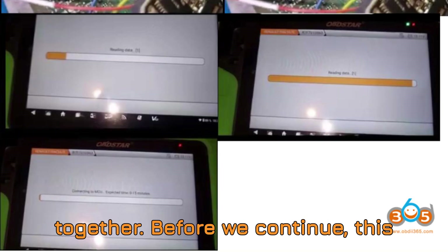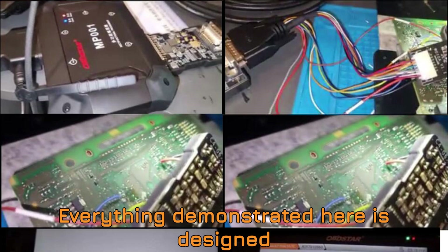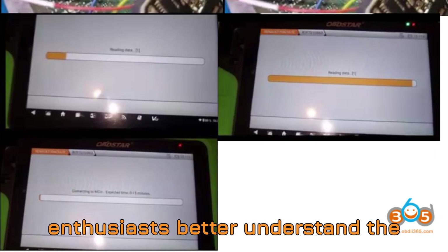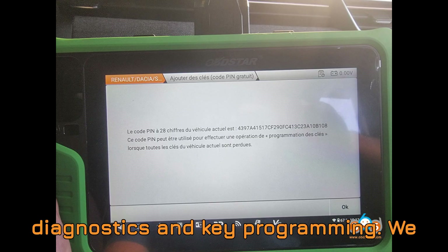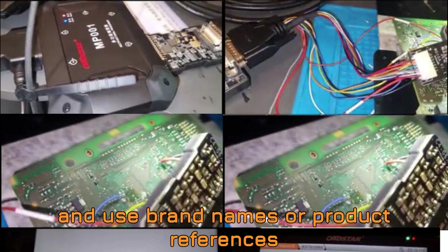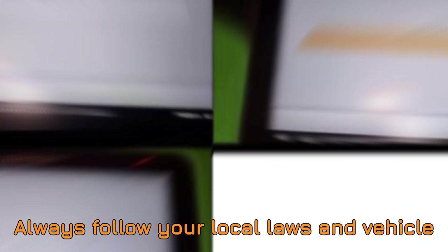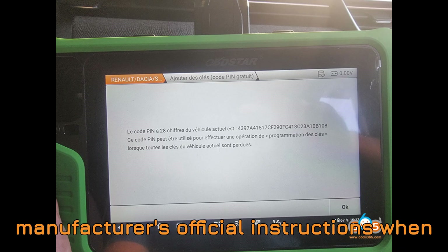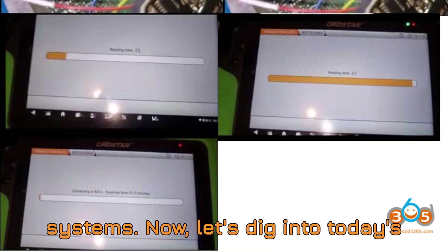Before we continue, this content is intended strictly for educational and informational purposes. Everything demonstrated here is designed to help mechanics, auto programmers, and enthusiasts better understand the technical processes involved in vehicle diagnostics and key programming. We strictly adhere to fair use guidelines and use brand names or product references purely for review and learning purposes. Always follow your local laws and vehicle manufacturers' official instructions when working with car security systems.